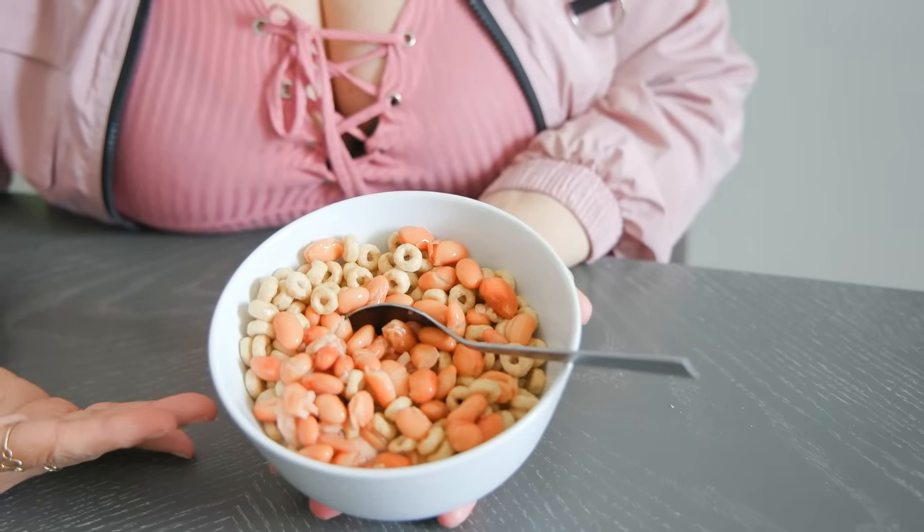Hey guys, today we're only gonna be eating viral TikTok food hacks for 24 hours. Let's go!